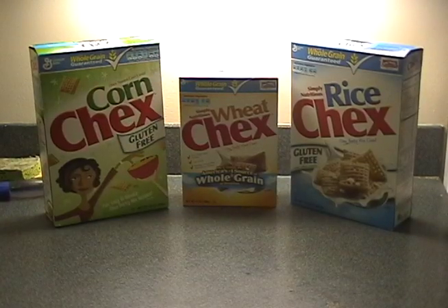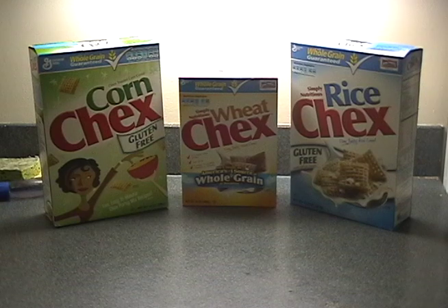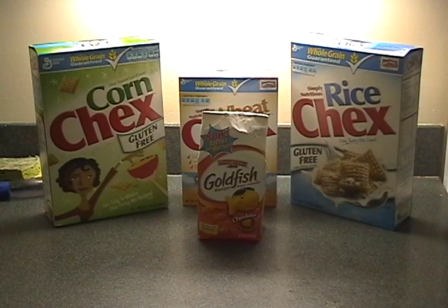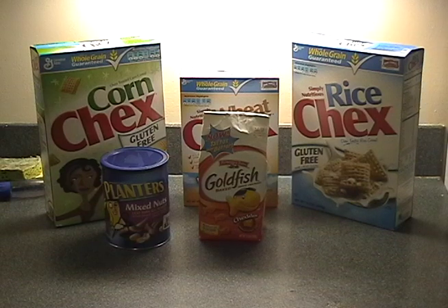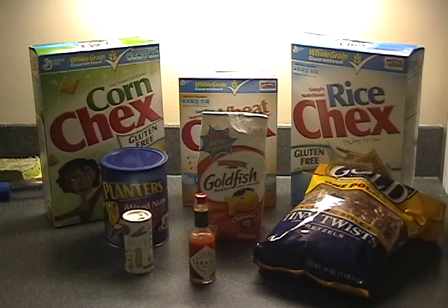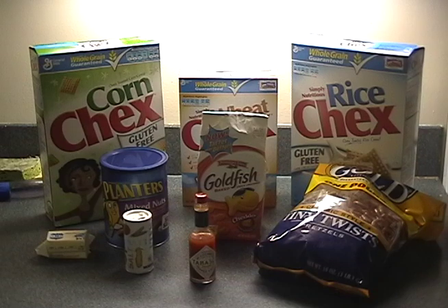For this project, you're going to need 3 cups each of rice Chex, wheat Chex, and corn Chex, 1 cup of goldfish or another type of cheese cracker, 1 cup of mixed nuts, 1 cup of pretzels, 2-3 teaspoons of Tabasco sauce, 1 and a quarter teaspoons of salt, and half a stick of butter.